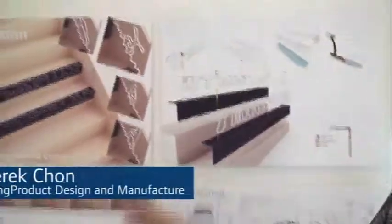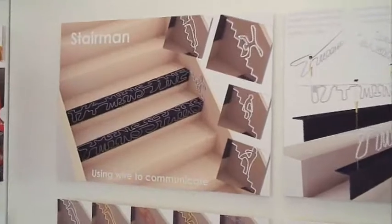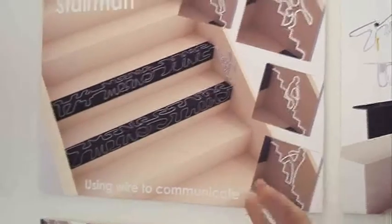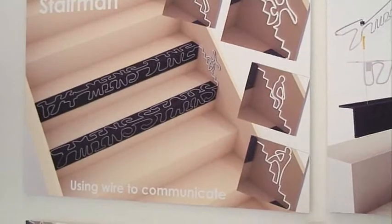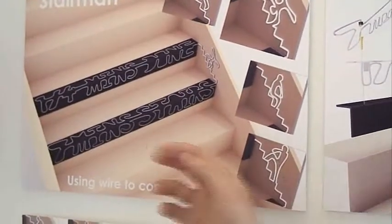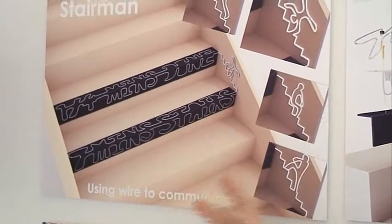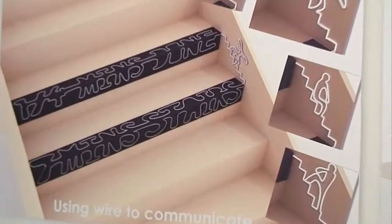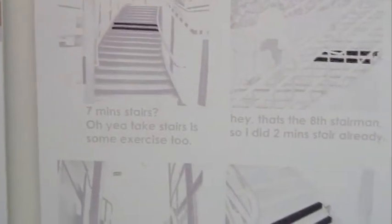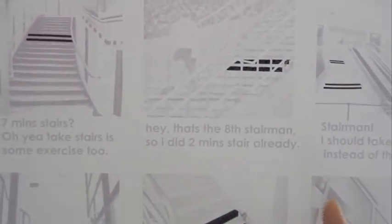I'm Derek Chan. This is my RSA shortlisted project, which is Stairman, for RSA Y for Fitness. Basically, it is a stair nozzle which is placed on the stair — it's a little bit grippy and prevents slipping. Furthermore, it tells you how many minutes of stairs you have taken; every quarter of a minute of stairs, you will see one of the stairmands. Imagine these in the underground, in schools, and in office back stairs, to encourage people to take more stairs and to let them know how many they've taken.